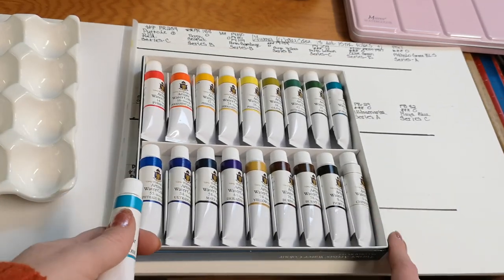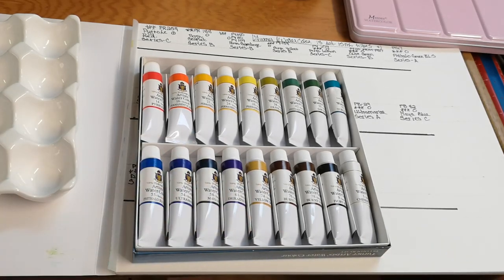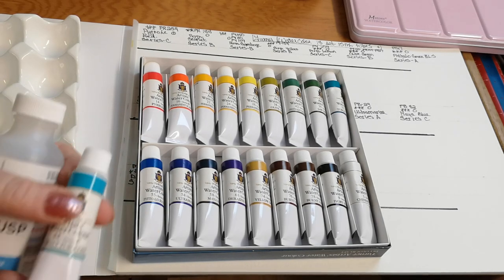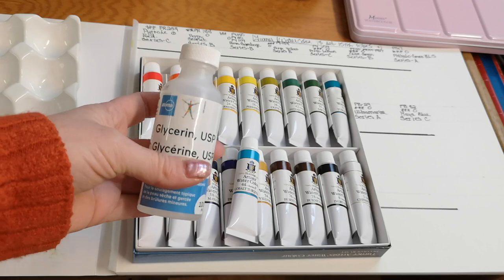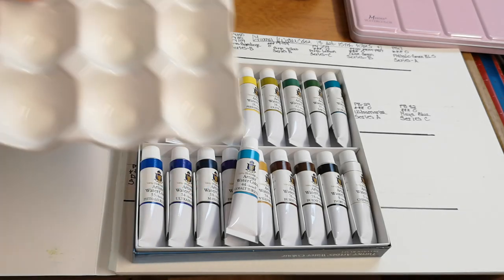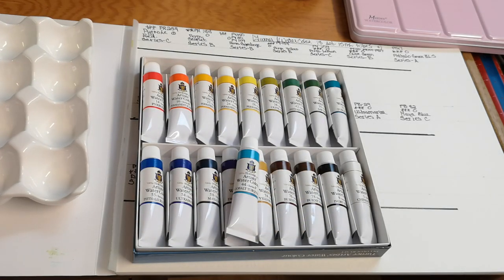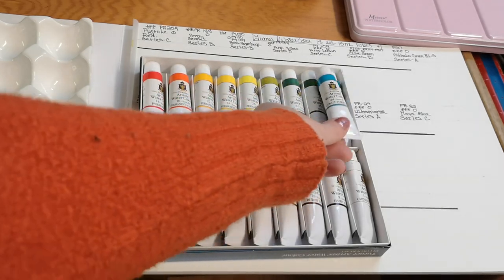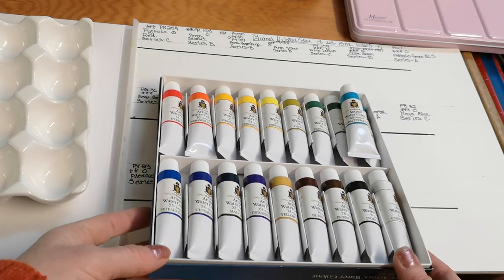This is the 18-set, and I'm slowly going to be replacing the pans. One thing I want to mention is that I've been told these watercolors can have a tendency to crack in the pan, so I picked up some glycerin. I'm not putting them in pans today — I'm just putting them in a little egg crate palette so I can swatch them out and get a general first impression. I don't like to review something unless I've really had some time with it.